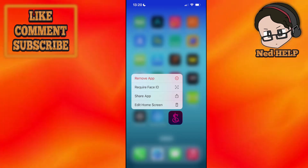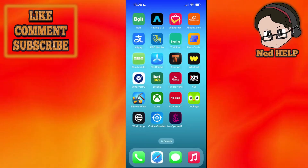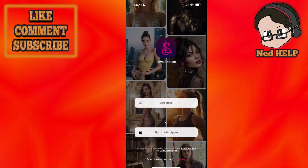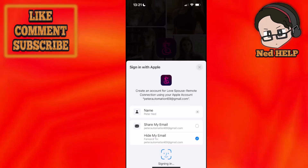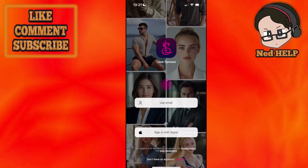Here's how to use the Love Spouse app. Once you have it downloaded, open it up and it's going to look a little something like this. You will need to sign in or sign up — I'm going to click on Sign in with Apple and just continue here.